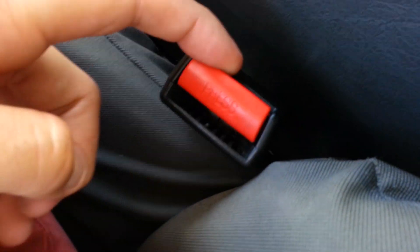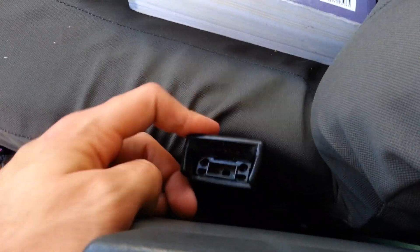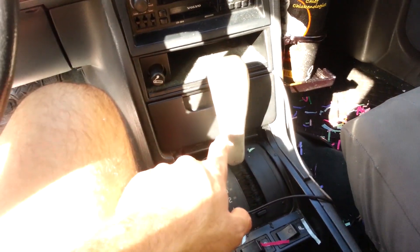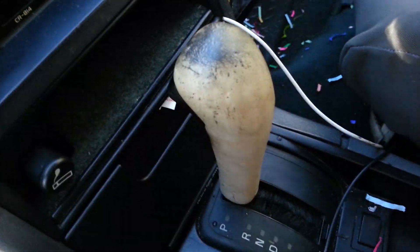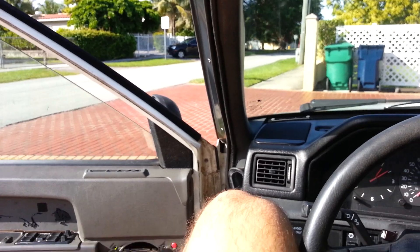I also scored a brand new seat belt buckle. Still gotta get the other side, so passengers aren't that safe — that's the risk you take getting in the car with me — but I'm safe. I gotta re-plastidip this guy because the plastidip came off. Don't mind all the confetti — something exploded in here. Got some fuzzy dice and stuff.